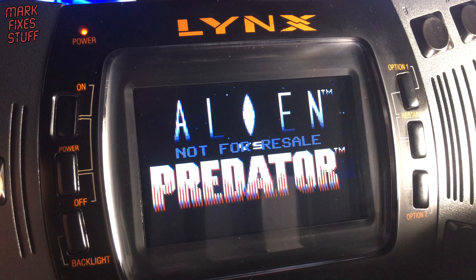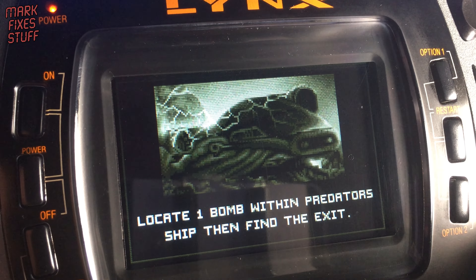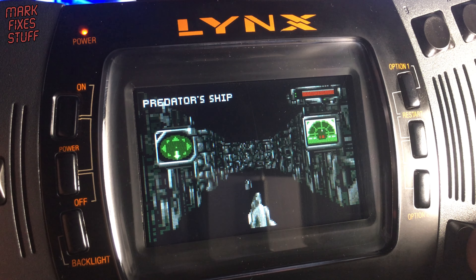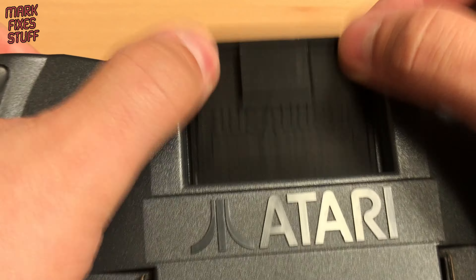A cart like this will also give you access to unreleased games like Alien vs Predator. Although unfinished, it shows just how powerful the console was. Going through the whole list, I could not find anything that wouldn't load.